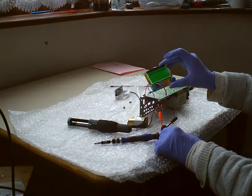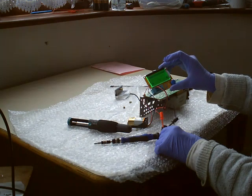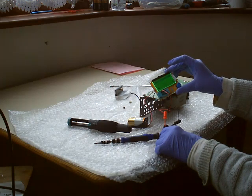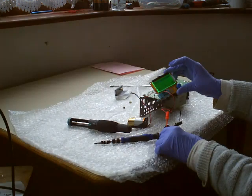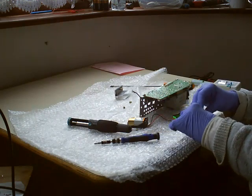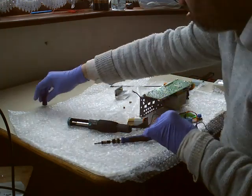So this one here is a 2200µF capacitor. It's a little bit low. ESR is 0.31, which is quite good for what it is. So that's the first one.